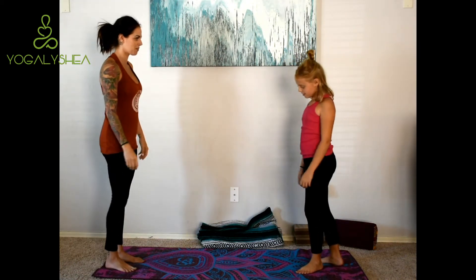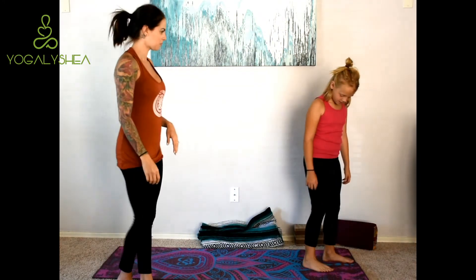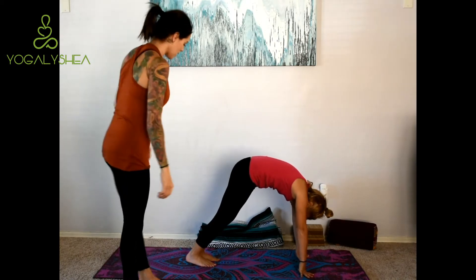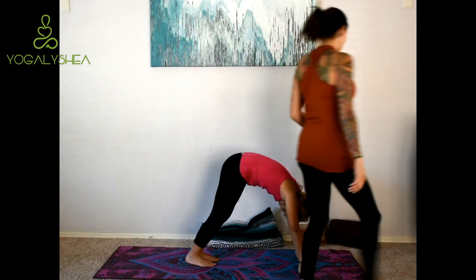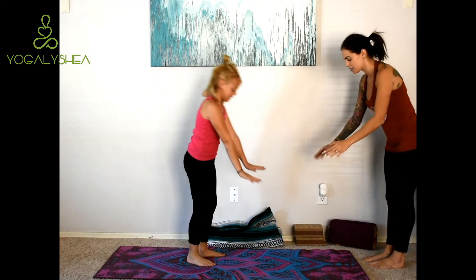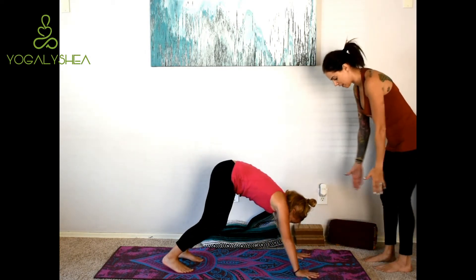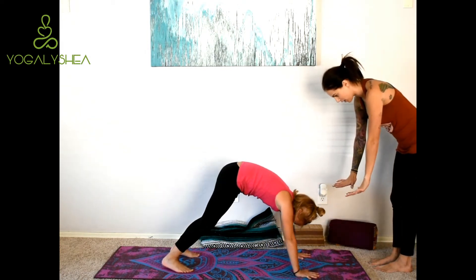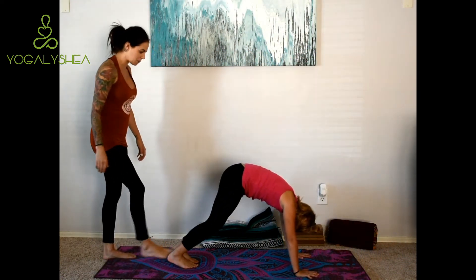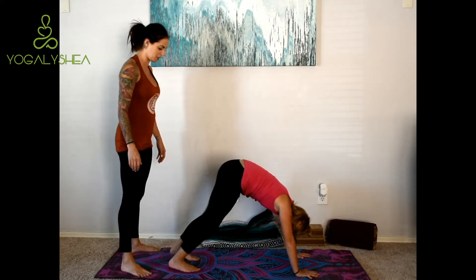Face that way for me, please — face the other way, yep. Can you do a Downward Dog for me? Okay, so let me go ahead and get her into the proper position. I want you to spread your fingers really wide with your middle finger facing the front of the mat. And then your feet are going to come out just a little bit further to hip distance apart. You can bring them in just a tiny bit — that's a little bit too wide. There you go.